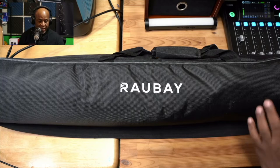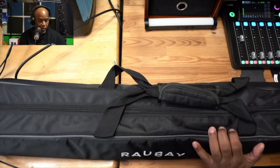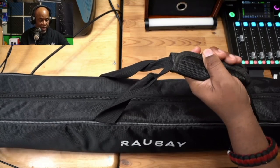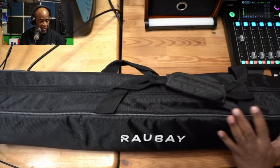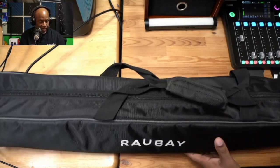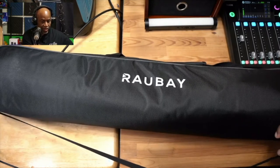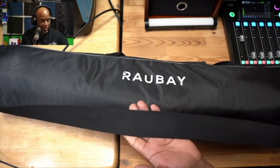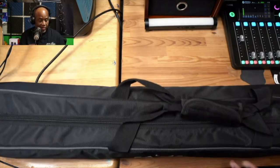Let's take a look at the tripod itself. This is the case that the Rebay tripod comes in. As you can see, this is a very robust case with a really nice handle here — great for carrying it around. The material for the case feels really nice and does not feel cheap in any way. On the back of the case, there's a full-length adjustable shoulder strap, which will be handy especially if you carry a bunch of stuff.